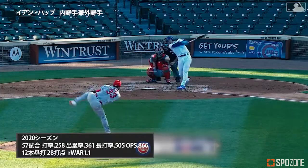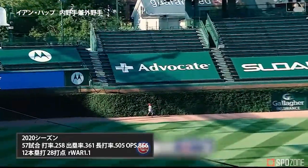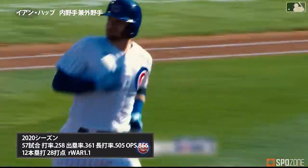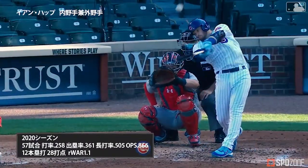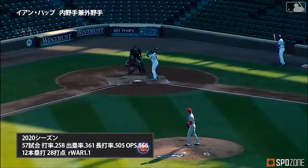That might relieve some of that tension he had. Ian Hap out of the deep left — it is gone to tie it up, one to one. Remember how bad he looked striking out back in the first — a little redemption for Ian Hap. Ultra well struck.